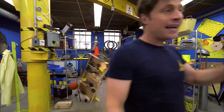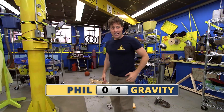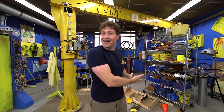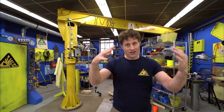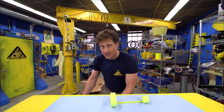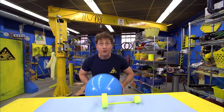What goes up must come down. Gravity is the force that makes things fall towards the ground. But just because it's a force of nature doesn't mean that we have to listen to it. No! Today on Science Max Experiments at Large, we're going to use everything in the power of science to defy gravity!